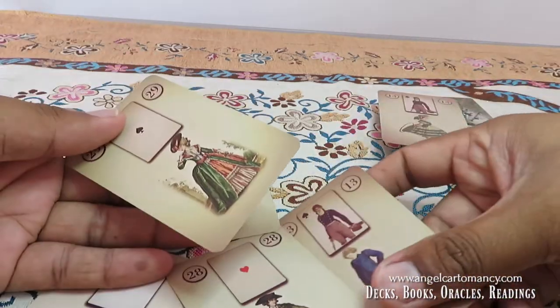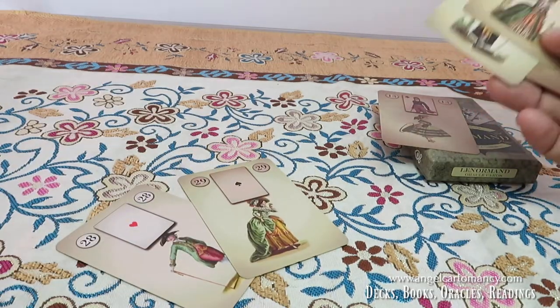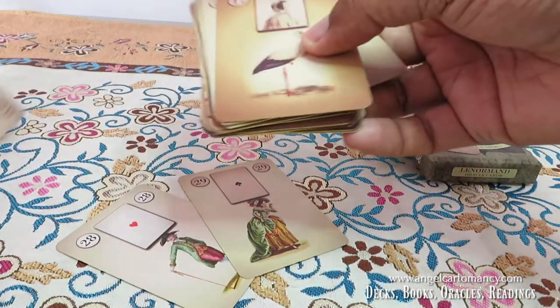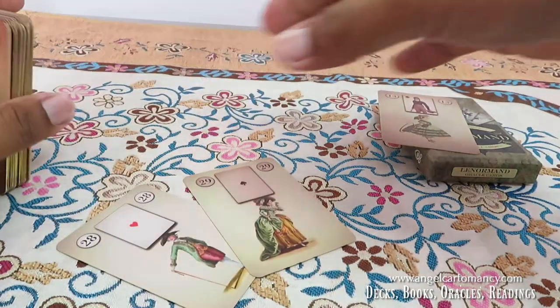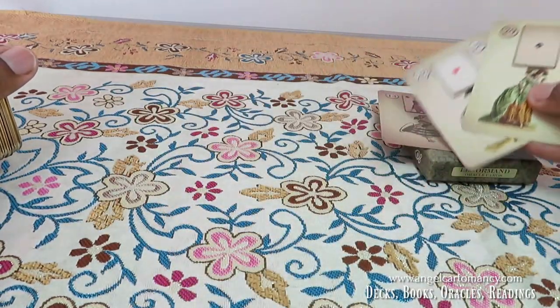So how to use these extra cards: as I've said, you can replace them for same-sex relationships, or replace the boy with the girl. But you can also do readings with them when you want to charge a significator card.